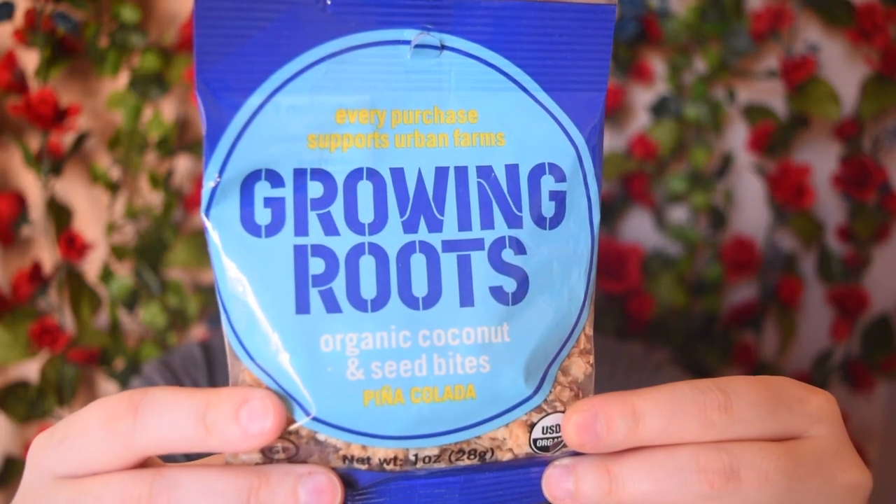This is the Growing Roots Organic Coconut and Seed Bites in Pina Colada flavor. I actually got these in my last Vegan Cuts box, but we had an ant problem, the ants broke into it, and so I threw it out. If you have any recommendations on ways to deter bugs and ants from coming into your house in a humane way that doesn't involve killing them, please let me know in the comments below. One thing I love about this brand — it says right on top: every purchase supports urban farms. I just think that's really cool.